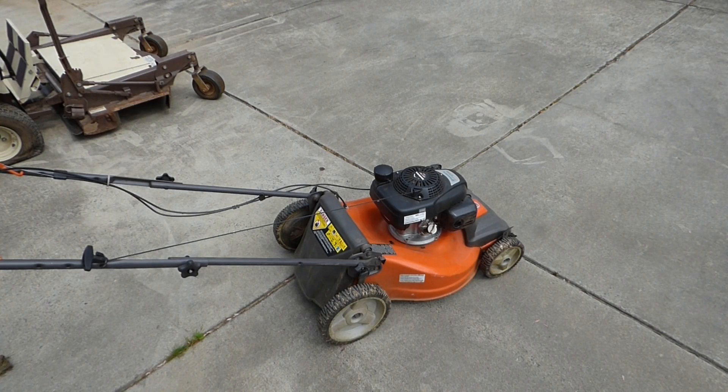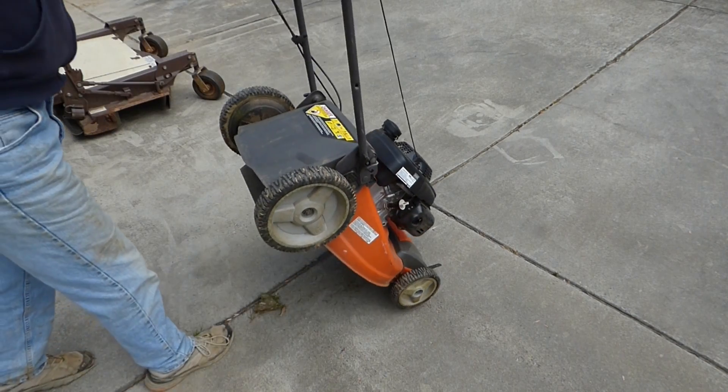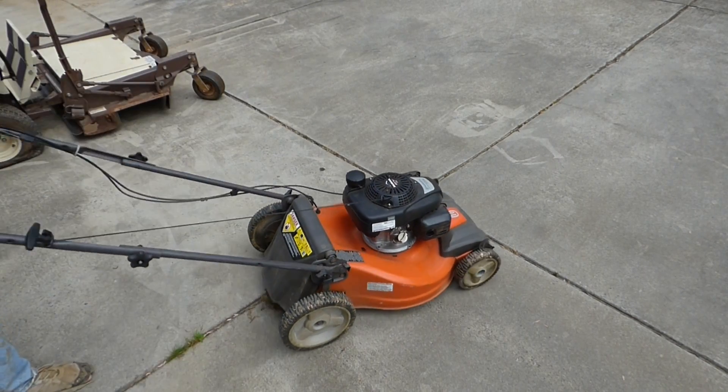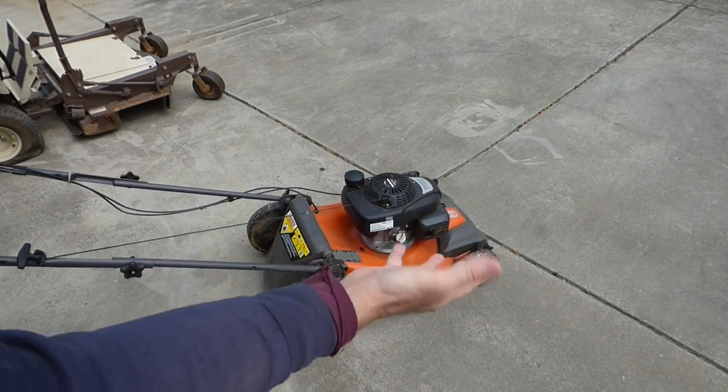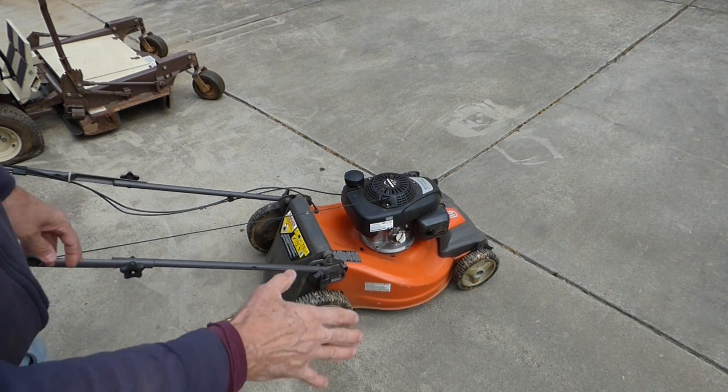I've got a self-propelled Husqvarna lawnmower here with a Honda engine on it. The homeowner said he can't get it started. He actually said he mowed with it twice this year, and he was able to get it started by tipping it up and then down. He actually said he tipped it to the side too, each side, which isn't a good idea — but that's actually a great idea.